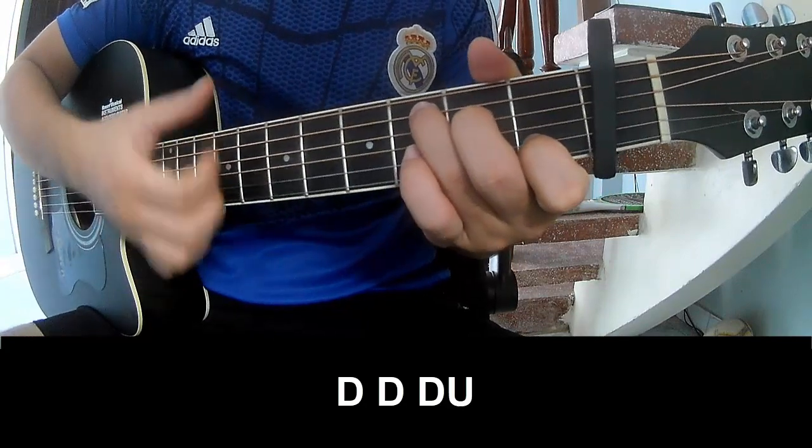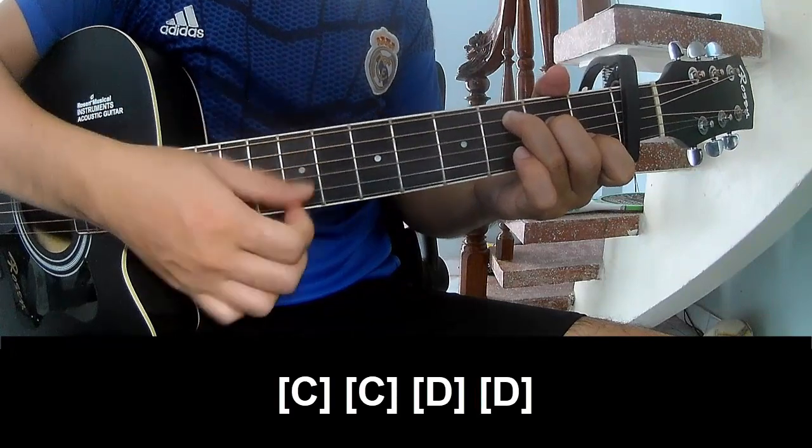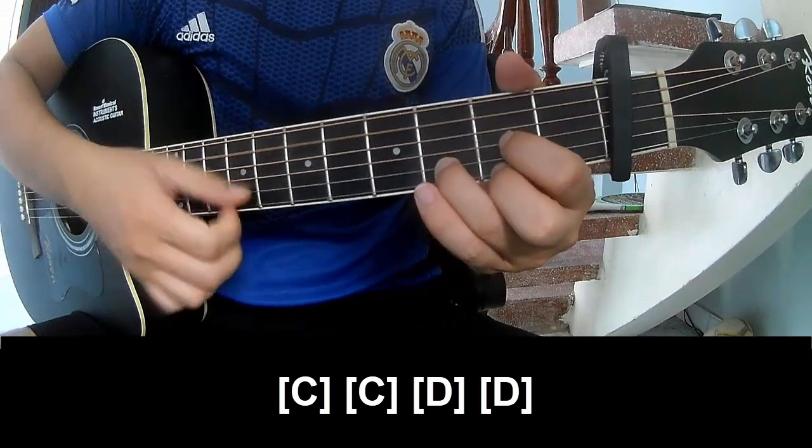The strumming pattern is: down, down, down, down, down, down, down, up — and play along on C, C, E, E.